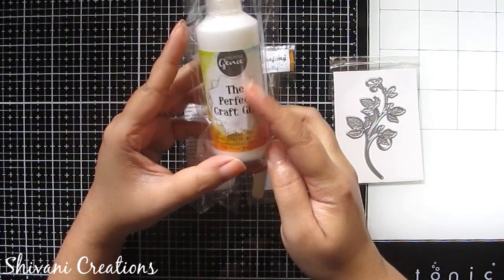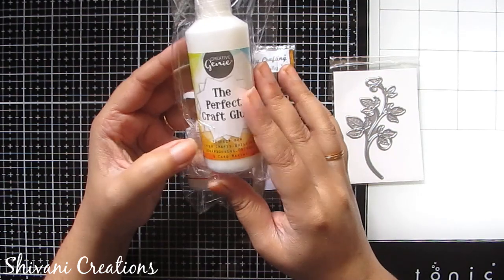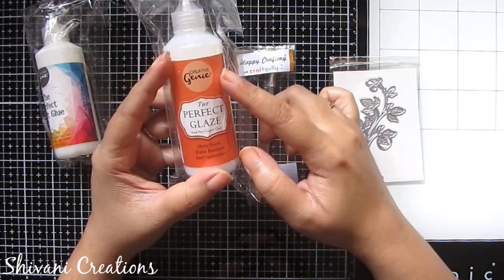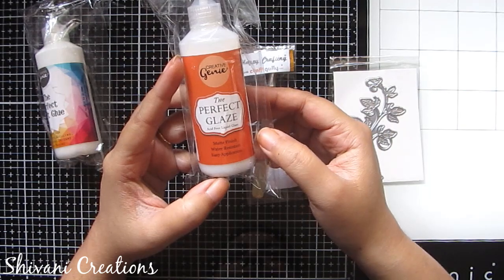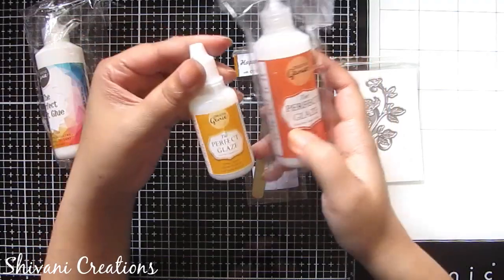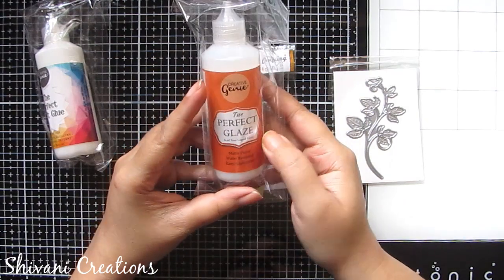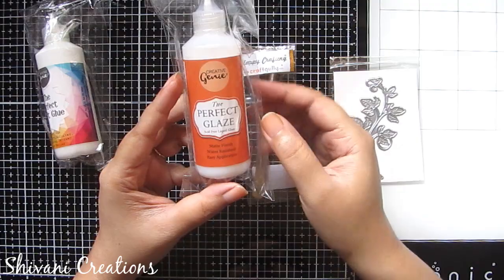Next I got this Perfect Craft Glue, which is a very nice glue I have been using for many months. Trust me, it works very fast and dries clear. Then there is the Perfect Glaze — a new launch by CraftGully — this is a matte finish paper varnish. I previously had the Perfect Glaze in glossy shade, and now I got it in matte. Using this you can protect your quilling work with a matte finishing.